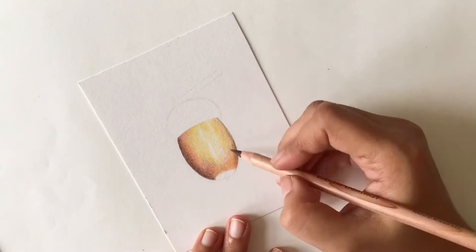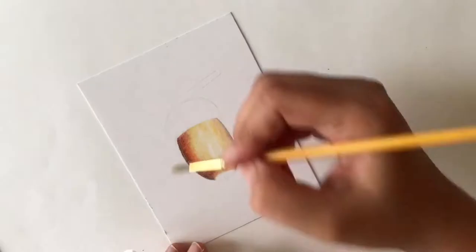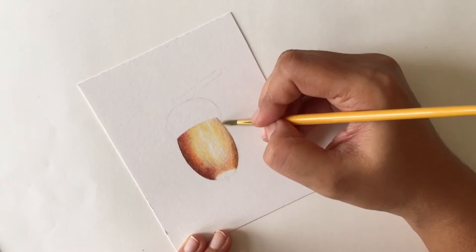Once I'm done adding all the different layers and colors of brown and really deepening the pigment everywhere, I'm going to use an old synthetic brush, dip it in solvent, dab off the extra on a tissue, and use it in a scrubbing motion to blend all of the colors I've already laid down. This pushes the pigment into the paper to make it smooth so that I can add more color on top.